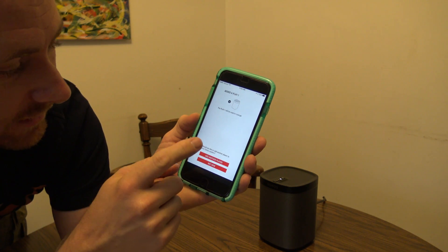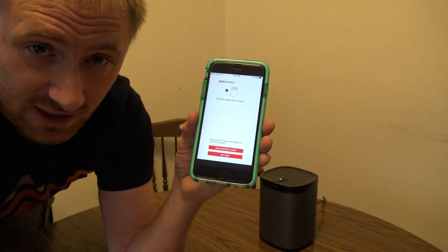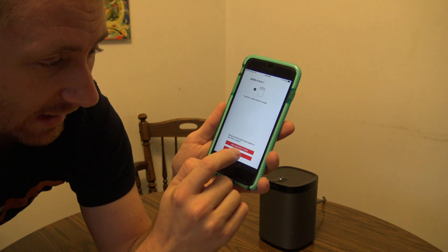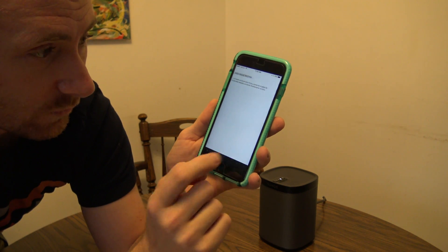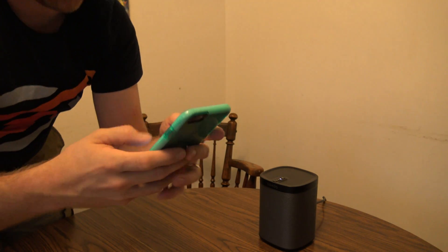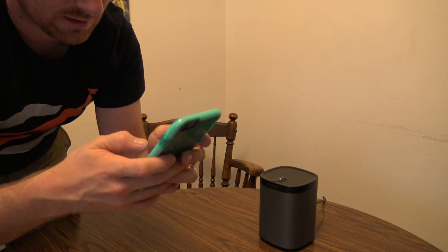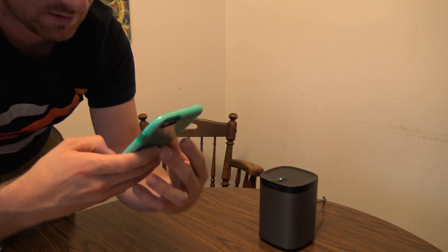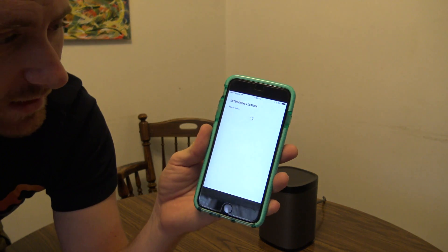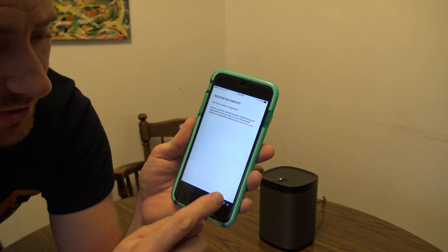If you have multiple speakers — say you bought a two-pack of Play Ones — you can add the next speaker in the same room for stereo pairing or in a separate room altogether. You can hit 'Add another player.' I'm going to hit 'Not now.' Then there's some registration — it's going to want your email address and some basic information. I'll put in my email address, hit done, hit next. You can set location — I'll use my current location. And we're registered.